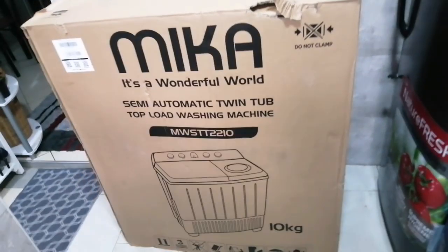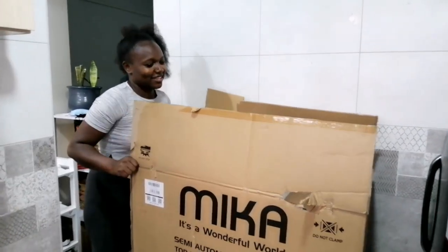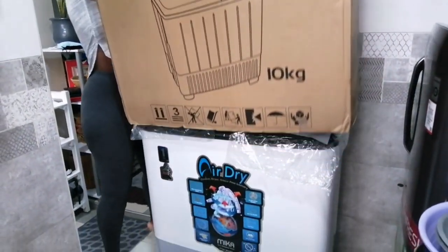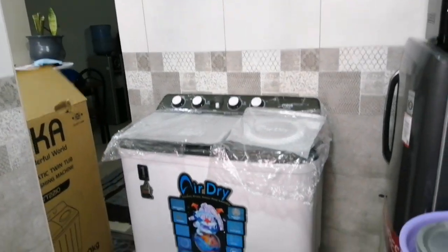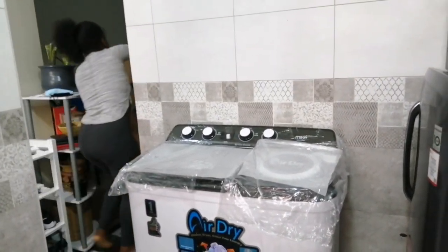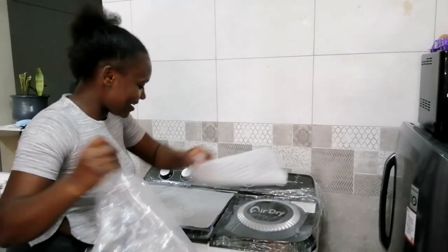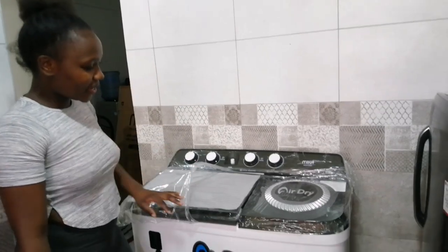Let's just unbox and see how it looks! It's time to unbox — I am super excited. You don't know how happy I am. I know what is inside so it's not a surprise for me, but for you guys it's a surprise — just wait and see. Guess what? It's a washing machine! I've never used a washing machine before; it's going to be my first time. This brand, I think Mika, has been around.